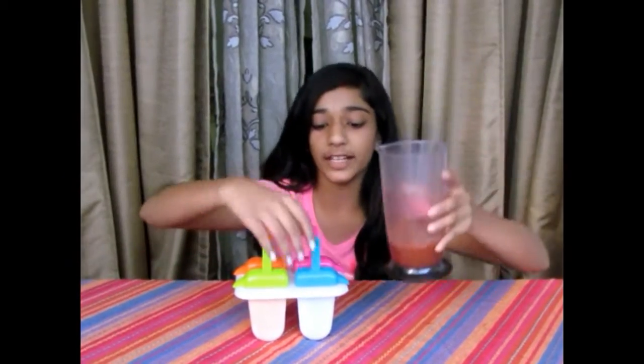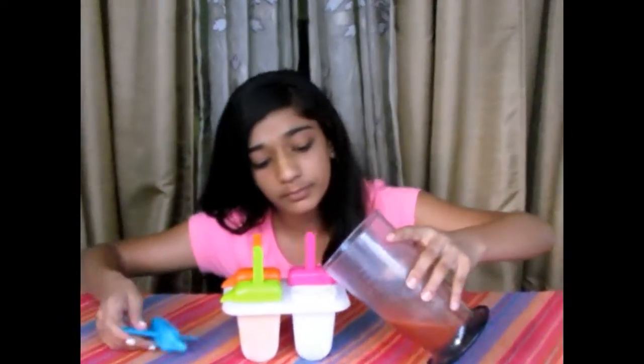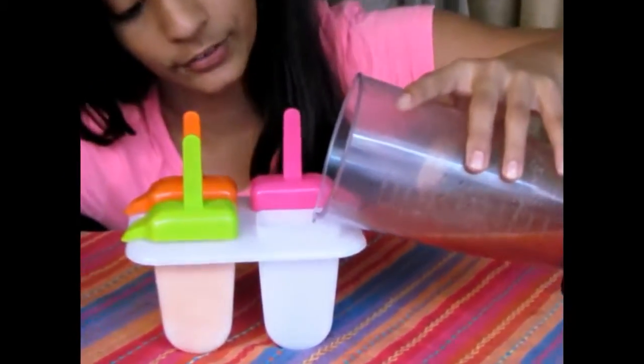Now we will blend all of this. Once finished blending, I'll be pouring it into my mould carefully.